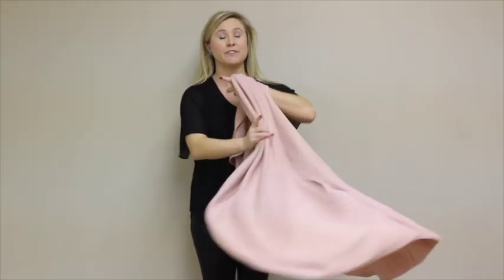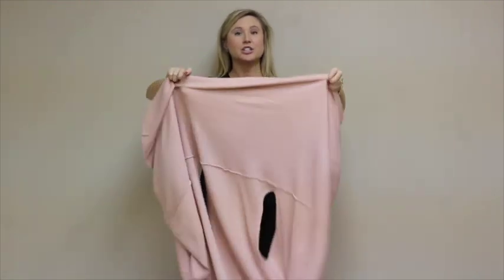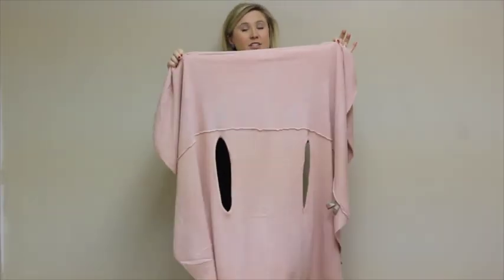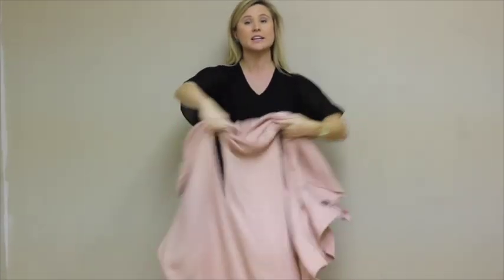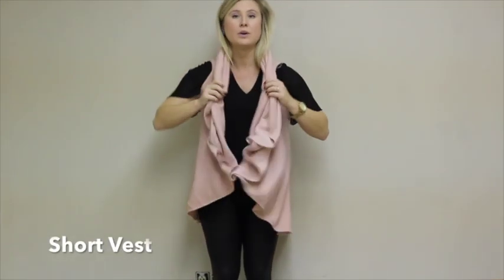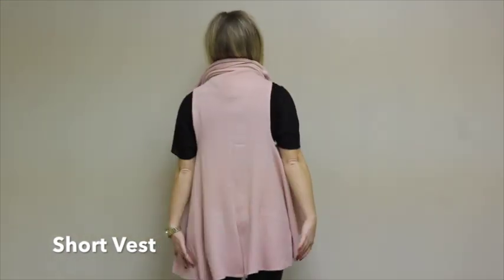You can also wear it the short or long way. To start off, we'll show you how to wear our perfect shawl vest the short way. You're just going to take and grab it by the ends, and you want the seam to be at the top of the armholes. This is going to make the shawl vest shorter — you can see when I put it on, it hits me about right here.